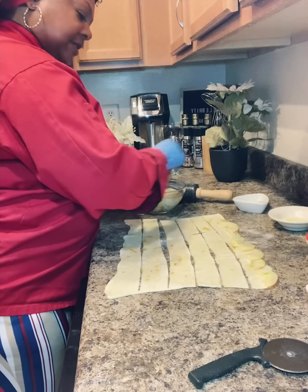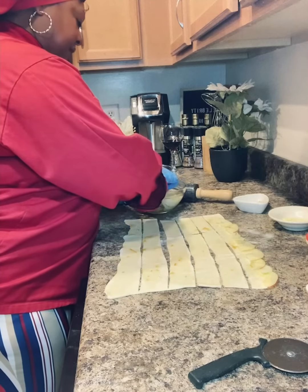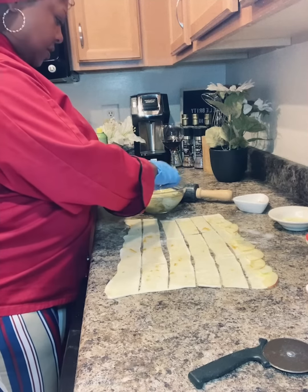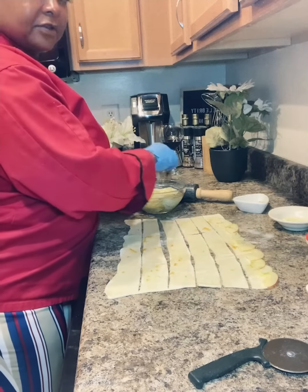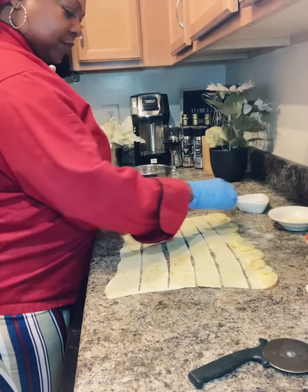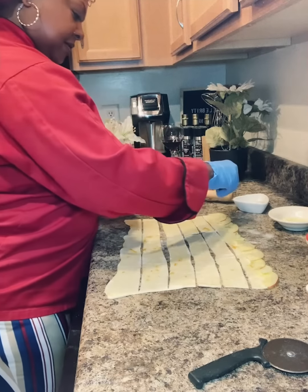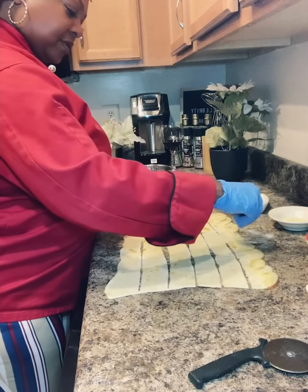So I just got some Granny Smith apple, and then I got another one — I don't remember if it's a Fuji or what have you — but the red apple is a lot sweeter. So I've got a tart and a sweet. I got my apples lined on that one strip and I am going to add some cinnamon and sugar — I use monk fruit sugar.